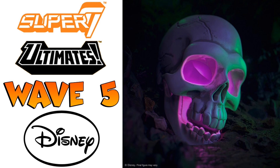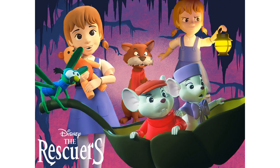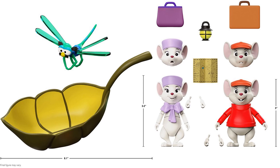Here's a little tease that Super 7 is doing for Wave 5 — the skull here is from The Rescuers. Wave 5 has only two figures for The Rescuers, which is definitely going down on the amount of Disney content. There's a write-up on Bernard and Bianca — $85 for this box set for these two little mice and Evinrude the dragonfly, who also has his leaf boat. The leaf itself is 8 inches wide and 3 inches tall, and the figures themselves are 3 inches tall.